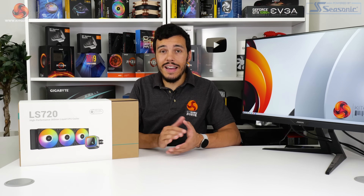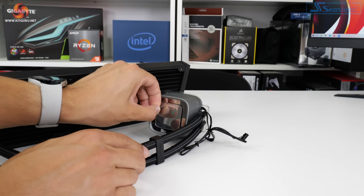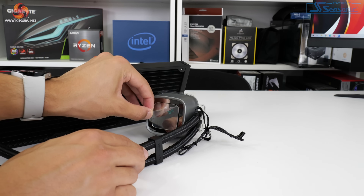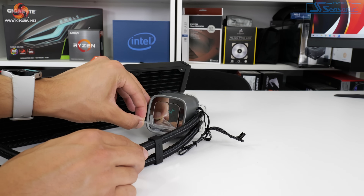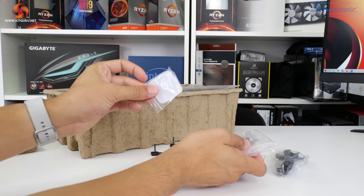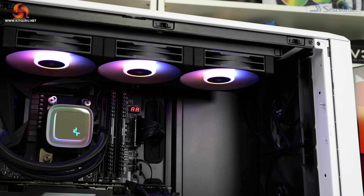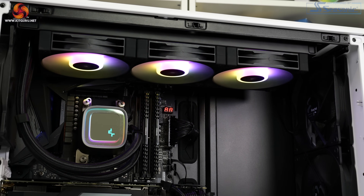Deepcool deploys the eye-catching infinity mirror display that features a plastic cover with the Deepcool logo. This faceplate can be removed and rotated in 90 degree increments to allow for correct orientation of the logo, irrespective of one's installation preference for the cooler. There's also an additional blank plate provided that can be installed to allow users some degree of customisation over the visual appearance on the plastic cover.